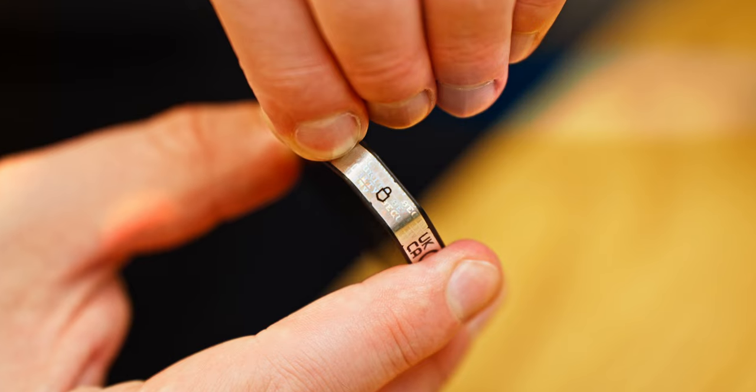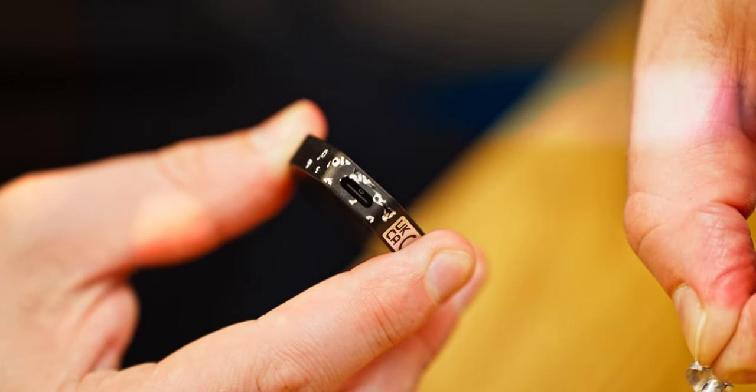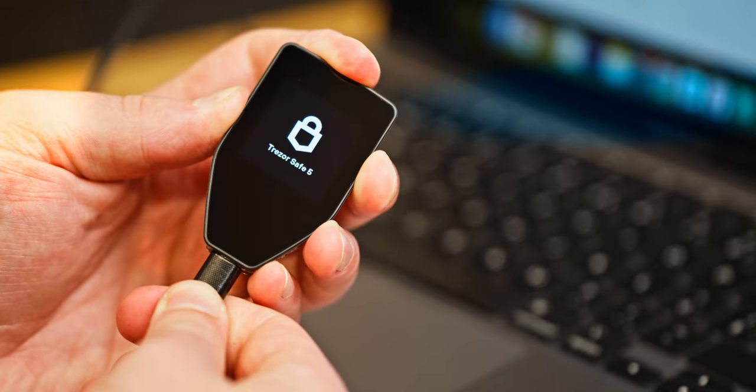In addition to the seal from the box, we ship each device with a holographic seal covering the USB port. On the Trezor Safe 5, the seal will read 'void' if anything has already been removed, meaning you'll be able to verify that you're the first person using the device. Once you've removed the holographic seal, you can connect your Trezor to a computer to get started.